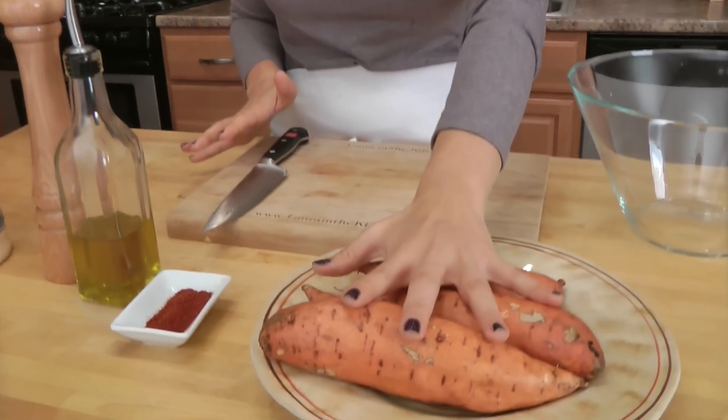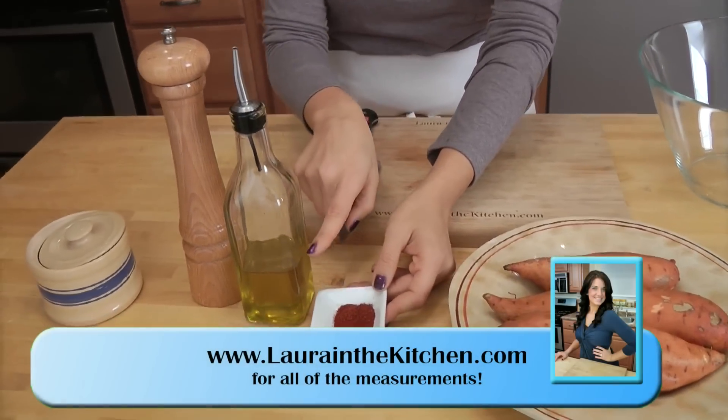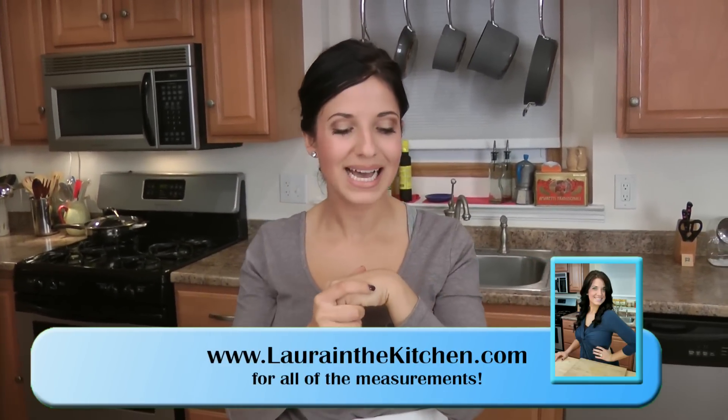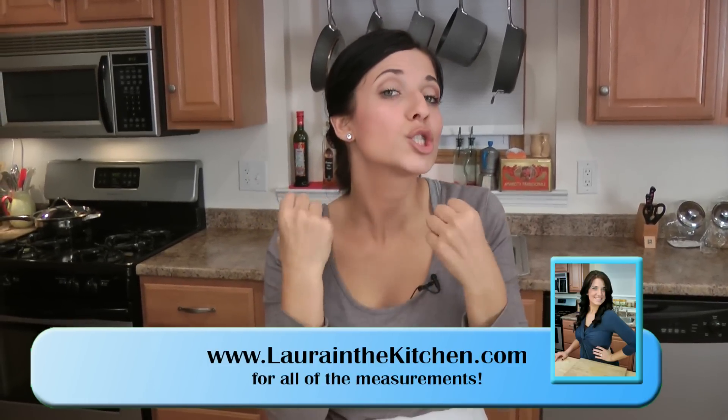Now the ingredients for this could not be easier. You're going to need some sweet potatoes, extra virgin olive oil, salt and pepper, and totally optional, some chili powder. I like to use just a pinch of chili powder with my sweet potato fries because I love that tiny little bit of a kick it gives — it's a great balance.